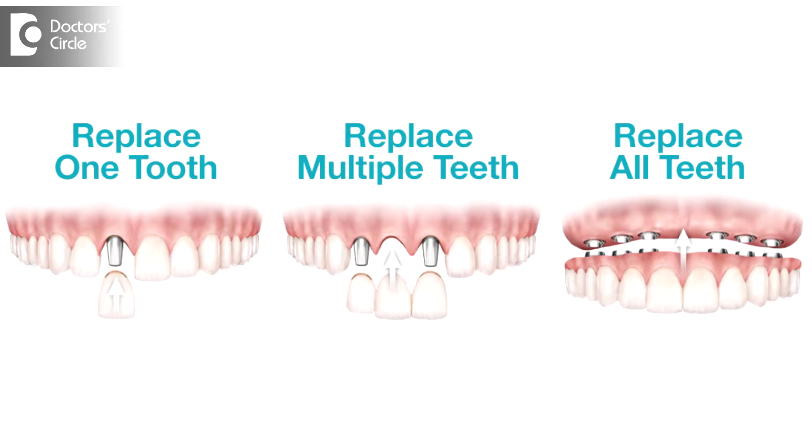The second option is a fixed hybrid denture. This requires a minimum four to six implants in the upper jaw, or four to six implants in the lower jaw, and after four to six months of bonding, we will be fixing the same dentures but without any flanges, without any plate, but the patient has to come for a cleaning once in six months.